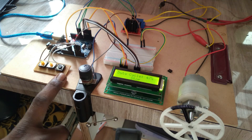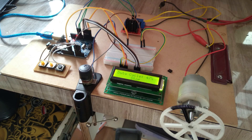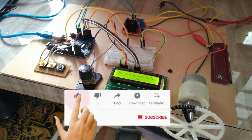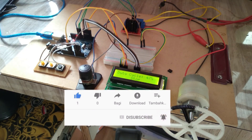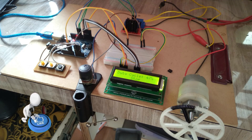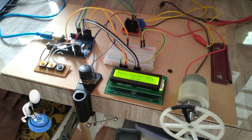You can get the code and circuit diagram for this by clicking the link below in the video description. If you are new to this channel, subscribe and click the bell button to get notifications of new videos instantly. Don't forget to like and share this video.